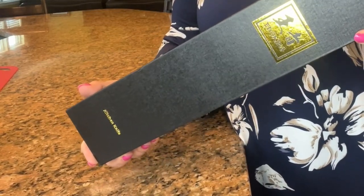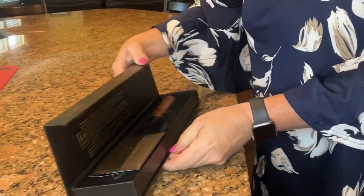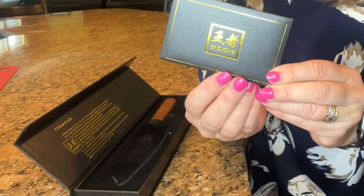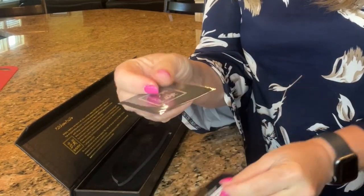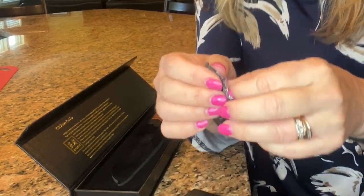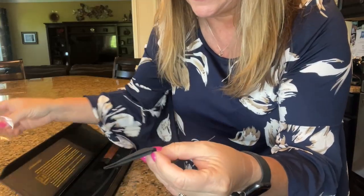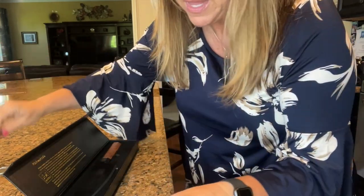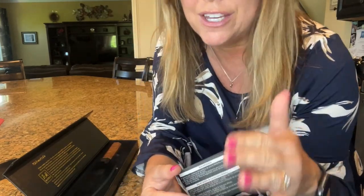This 7-inch knife comes in this amazing gift quality box. As we open it up, you'll see inside that it has a little envelope. Inside this envelope, you'll have a little cloth that you can use to clean your blade, which is really nice because it is a beautiful blade. And you have a set of instructions for the care, because you want to take good care of this knife.